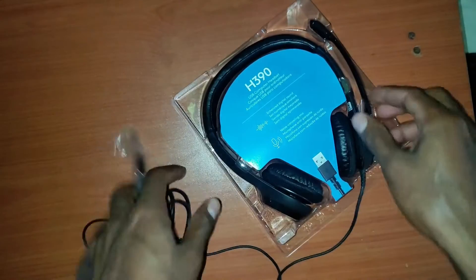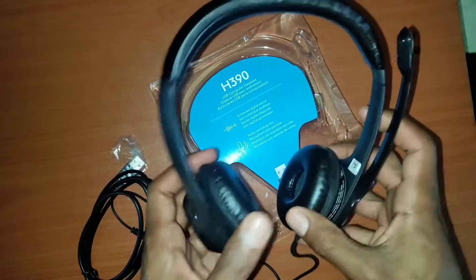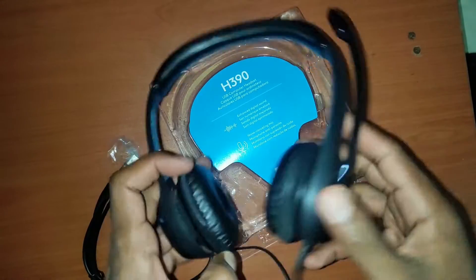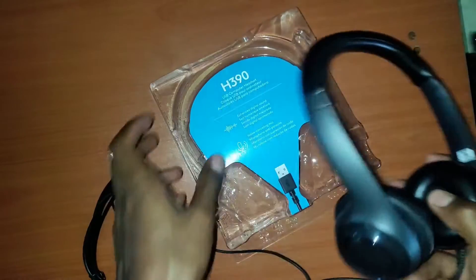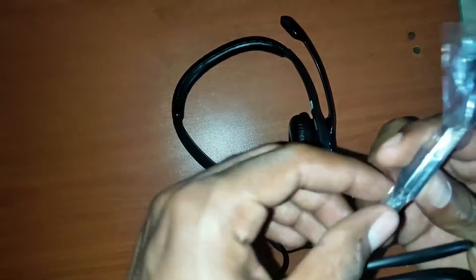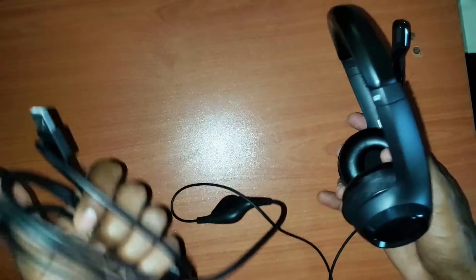Overall I'm pretty happy with the headset. I think the sound quality is pretty good — when listening to music it's pretty clear. The microphone is pretty good as well; it does cancel out background noise, but I wouldn't say it's the best. For what it is, I think it's a good headset.